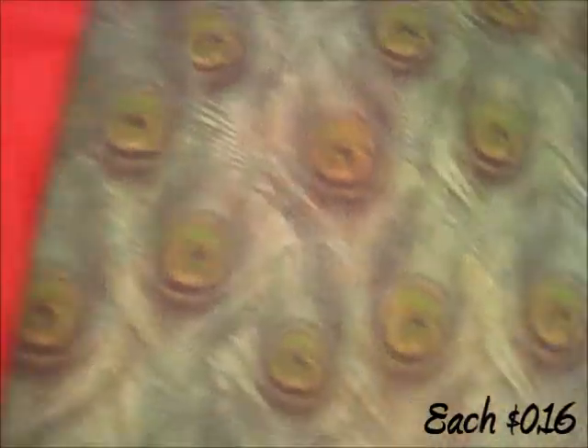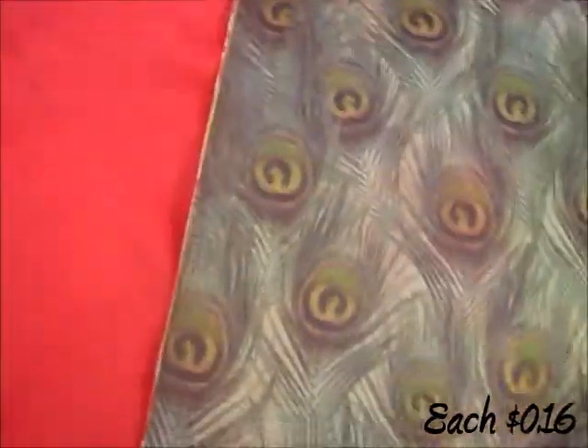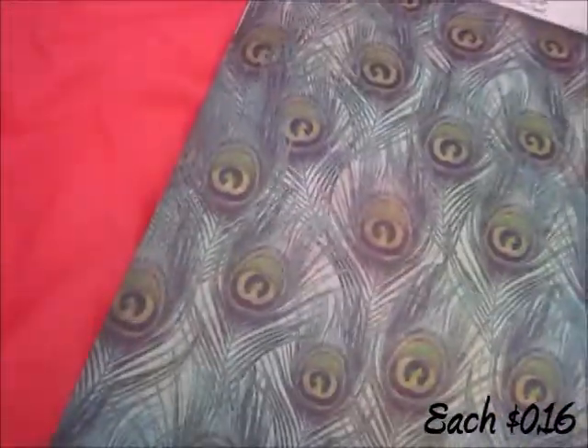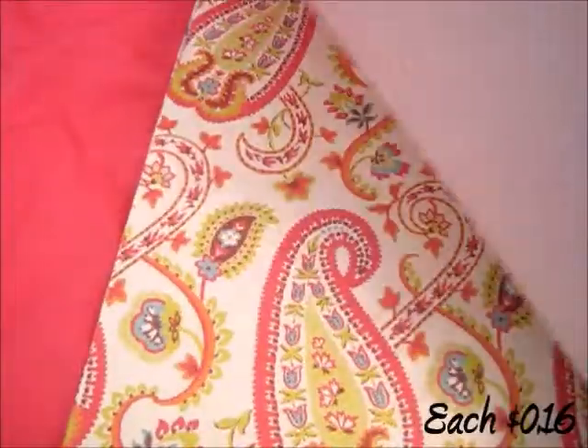I got this one called Waterbird — it just says words like dip, pool, wet, water, swimming, stuff like that. And then I got this Peacock Feathers one — believe it or not, that's what it's called. It really sticks out from all of them. I got three of those.